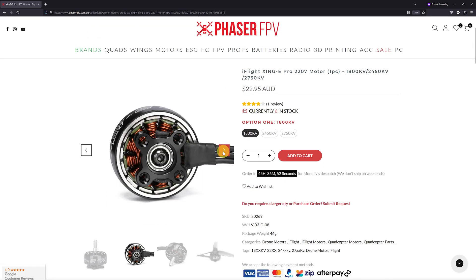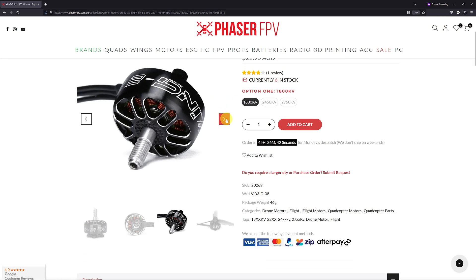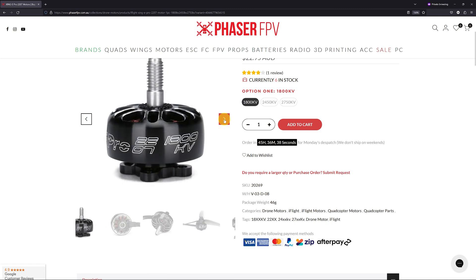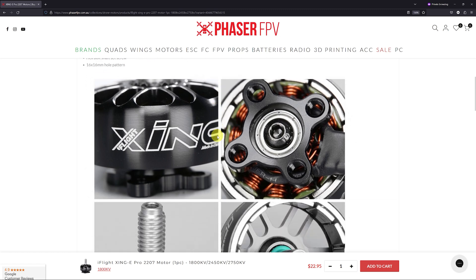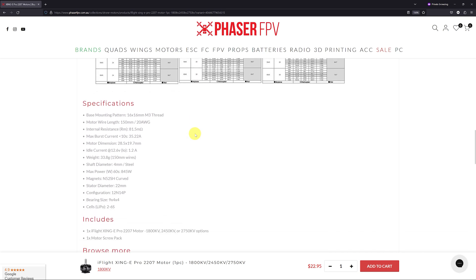These kinds of motors come with a kV rating — a number that specifies how much RPM we get per 1 volt. A 1000 kV motor will spin at 1000 RPM when driven with 1 volt, or at 10,000 RPM when driven with 10 volts. Motors with a lower kV rating trade RPM for torque. My gut feeling is that I want a lot of torque to maintain a high enough vacuum, so I'm looking for a motor with a low kV rating that runs off 3-cell LiPos.